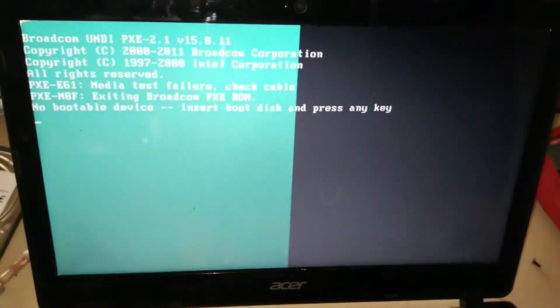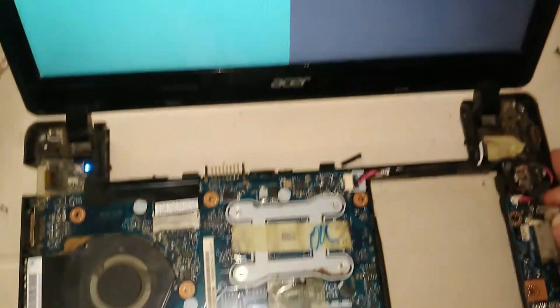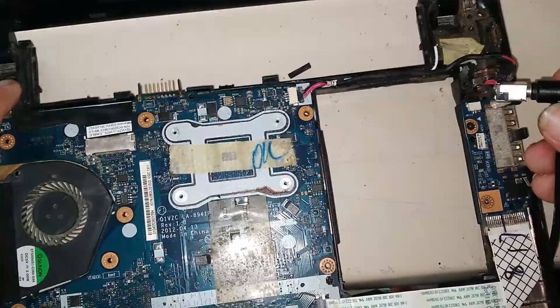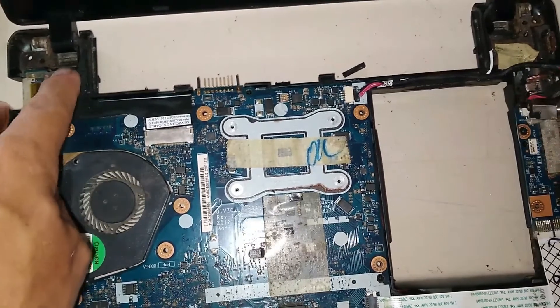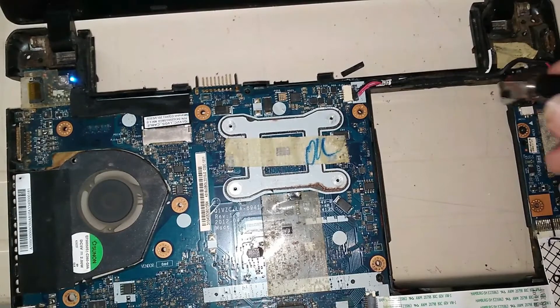The laptop Acer is now working, but there are still some problems — there is an issue with the display. However, the main topic today is how to check a computer that won't turn on. Now notice: when I move the charging jack, the laptop turns off.